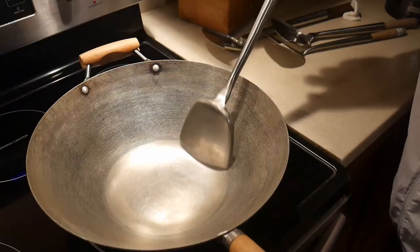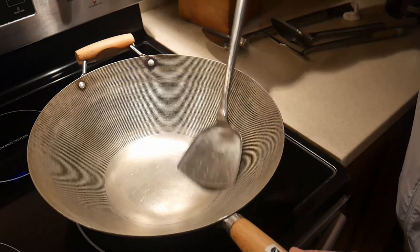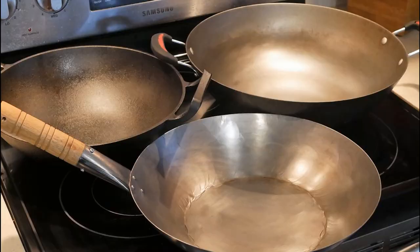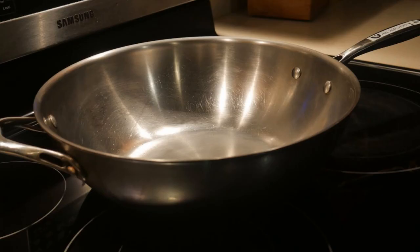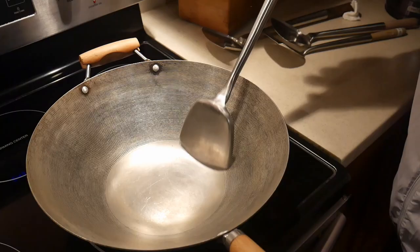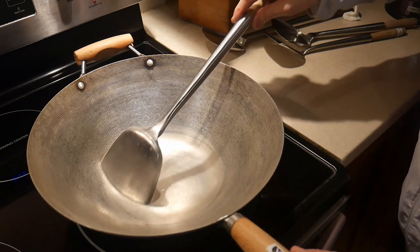In summary, a standard steel wok spatula will never cause any damage to cookware with a natural surface, including carbon steel, cast iron, light cast iron, and standard steel. Stir-frying is an integral part of my fast cooking system, which includes flavor chasing, advanced prepping, stir-frying, and template-based cooking. Stir-frying is most effective when you have a wok with a natural surface that you can use a standard steel wok spatula with, providing the greatest efficiency and pleasure during the stir-frying process.